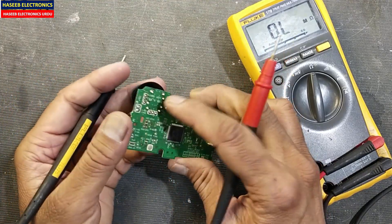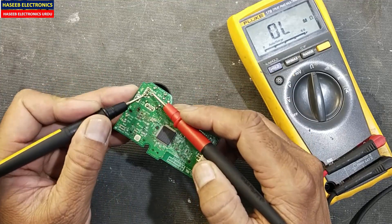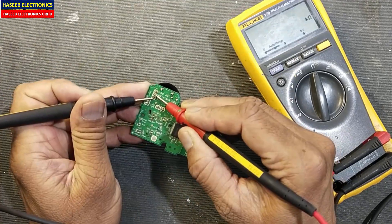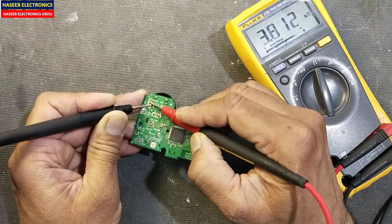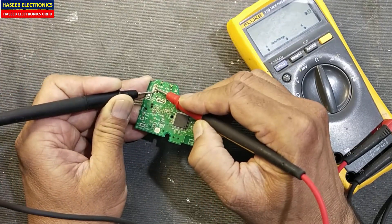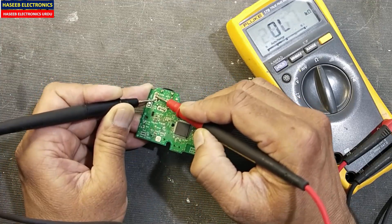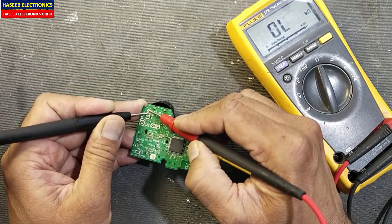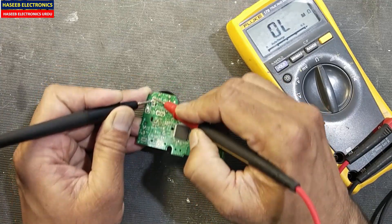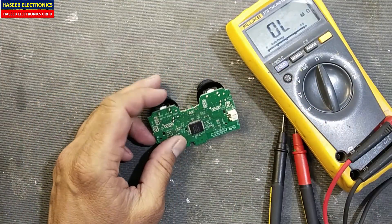The first thing: if we test this joystick here inside the board, it does not give the perfect result. If we test here, it will just give only 3.5 to 4 kilo ohm resistance — it will change from 4 kilo ohm to 1 kilo ohm. Move to the other parts, but it will not give a good reading.